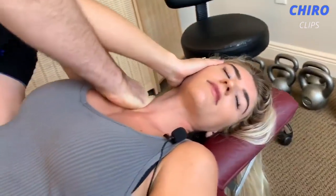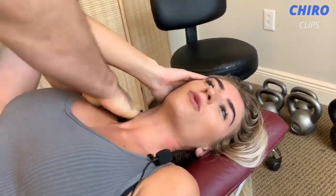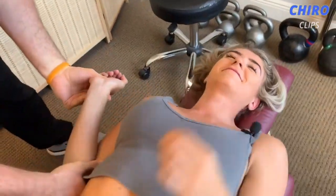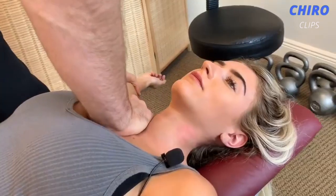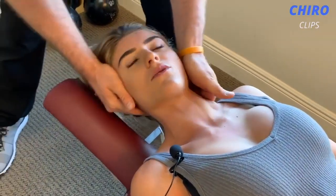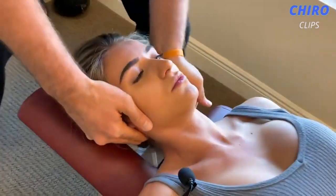All right, relax here and I'm gonna thrust down like that. Deep breath, breathe on out — oh, very good. You okay? All right, I'm gonna pull your elbow out. Okay, good. It just feels really weird. Yeah, good.